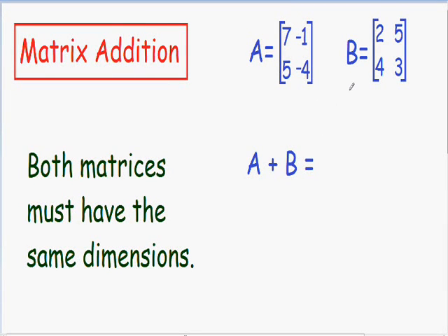Here we have matrix A and we want to add it together with matrix B. Notice how matrix A is a 2 by 2 matrix and matrix B is a 2 by 2 matrix. Both matrices have the same dimensions, so we can definitely add them together. The only thing we need to do when adding matrices A and B is add the corresponding numbers.